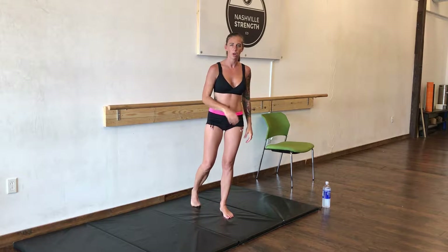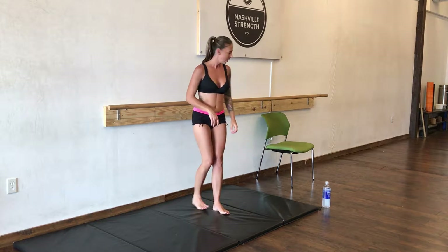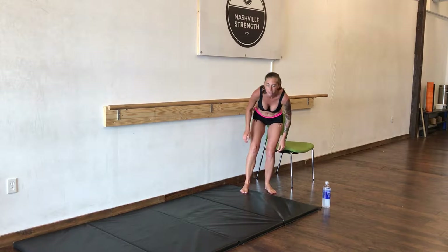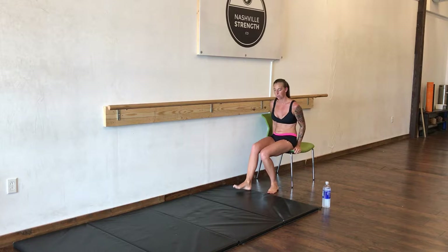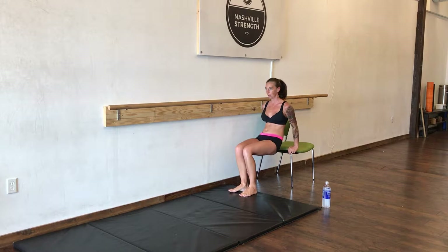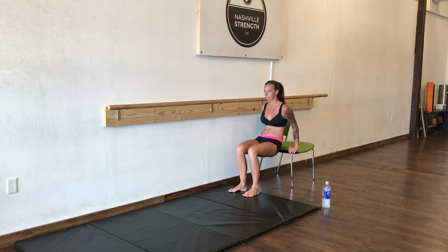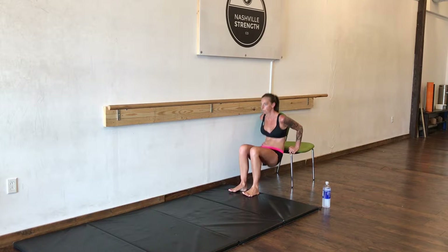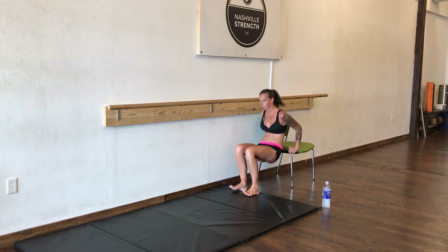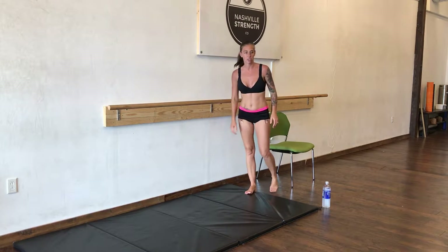If you need to drink water, pause, grab a drink as you need it, pause as you need it, and then join back in. Now we're going to do some dips. You can do this on a couch, on a kitchen chair, anything like that. We're going to do 20 dips. Nice job.